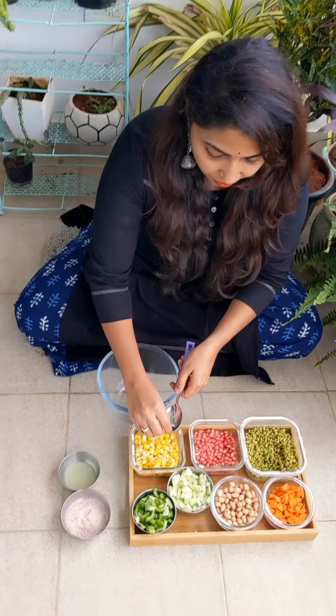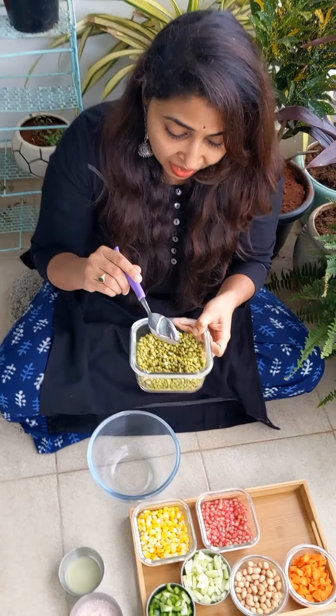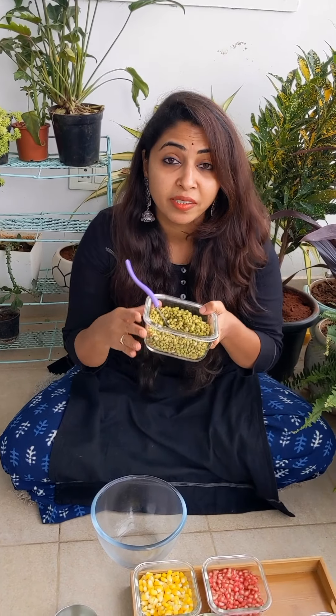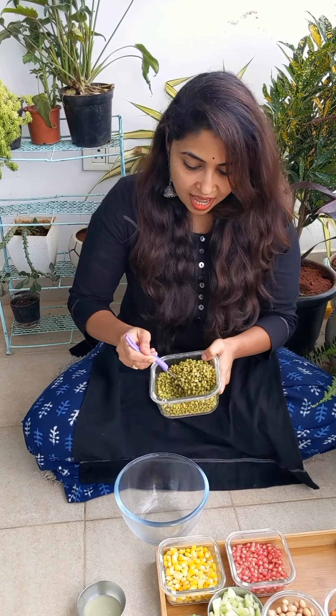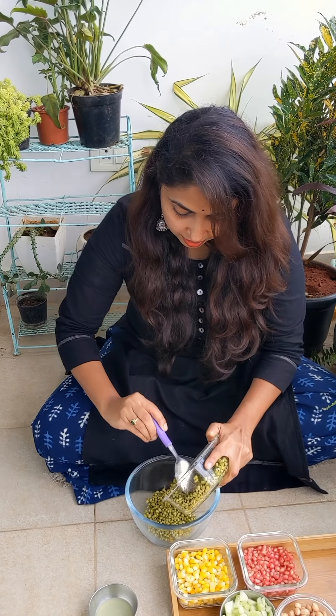As you can see, this is soaked green gram. I really suggest you take a sprouted one if possible — sprouted is great. One more thing: if you have acidity or acid reflux, it's better to boil the sprouted green gram a little before using it. If you don't have any digestion issues, you can have it raw. I like it raw, so I'm going to add it like this.